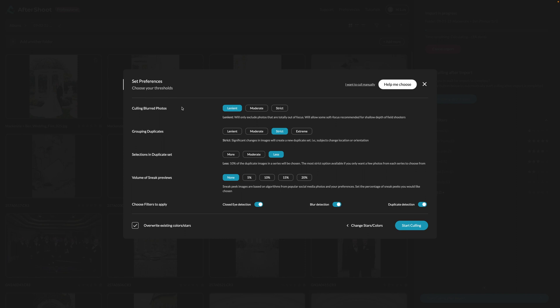For us, we prefer to have a little more photos and then narrow that down afterwards. We're pretty lenient on blurred photos because we like to use a shallow depth of field and sometimes want that slightly out-of-focus touch. In terms of grouping, I'm pretty strict because I want pretty much one photo of each thing. With group photos especially, I want it to be strict — though this may mean you have to manually check for slightly different poses.